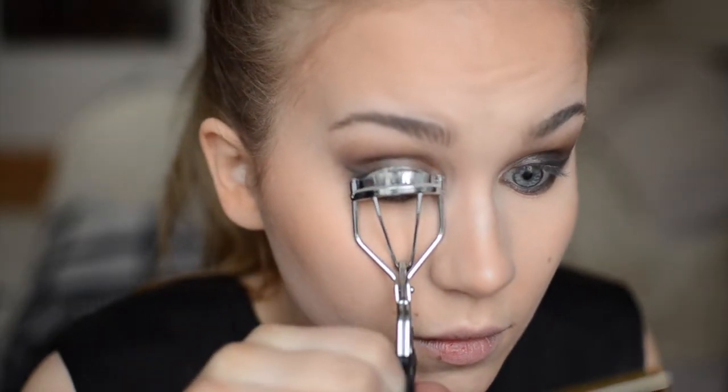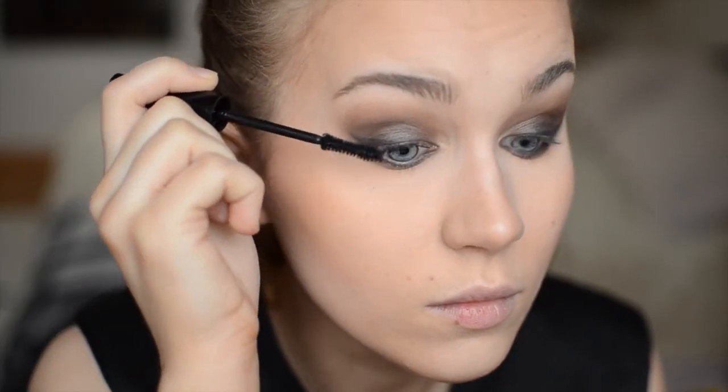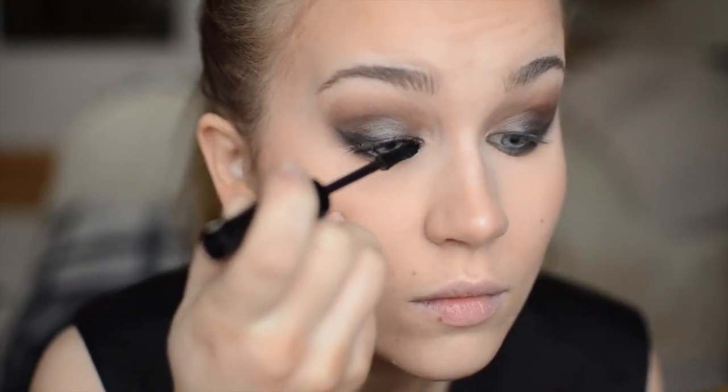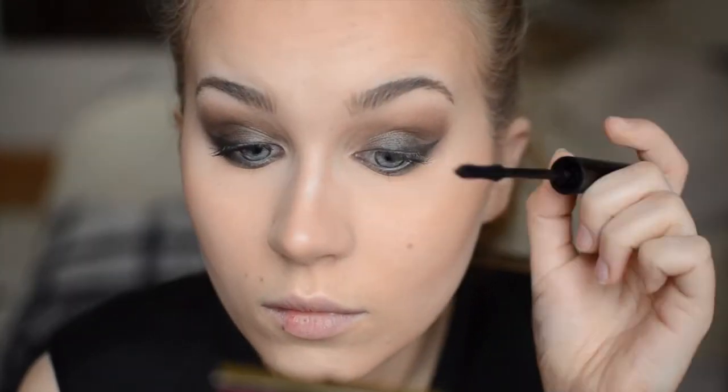Then I'm gonna curl these little lashes and apply some mascara. I'm using the NYX doll eye mascara, and it's been great for my lower lashes as it makes them look longer and also it doesn't make them clumpy.